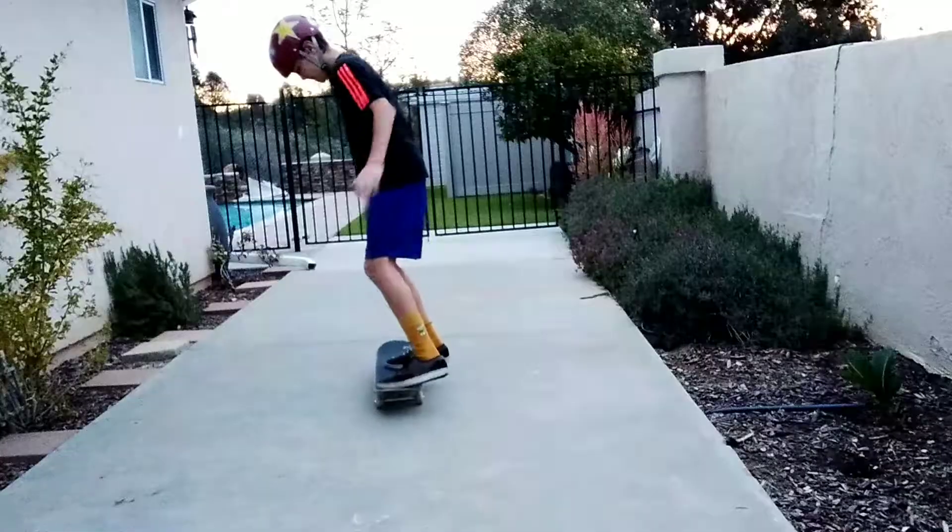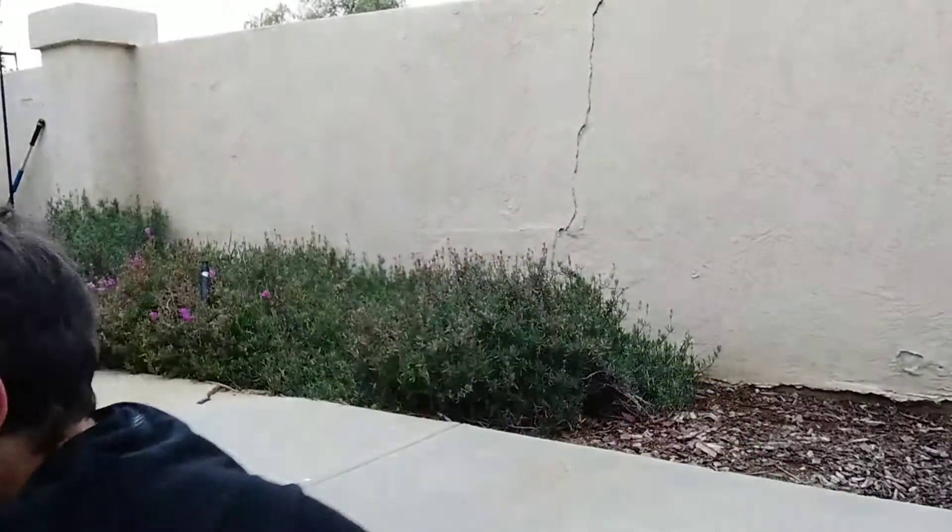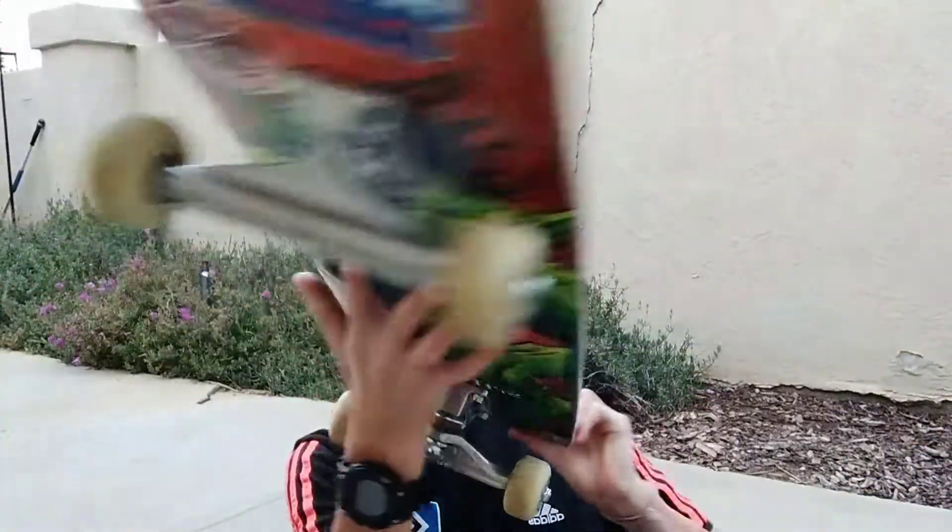Number one for me is the fakie shove it. The reason why I chose a fakie shove it is because you already have the momentum. Since you already have the momentum it goes back, and since your feet are already trying to go back because you're facing the opposite way, it's an easier trick.